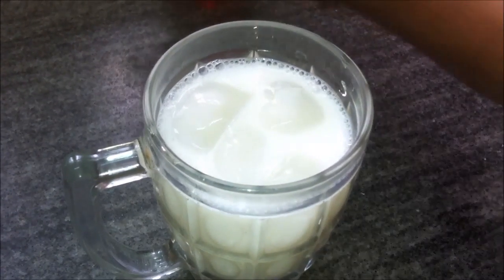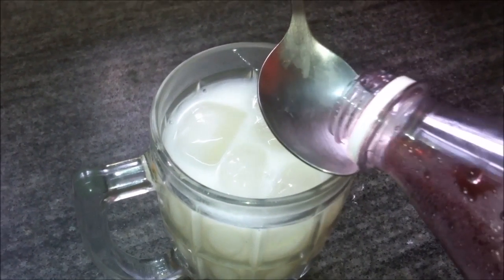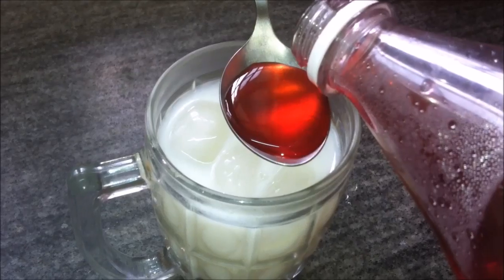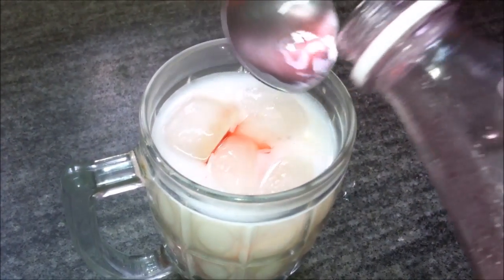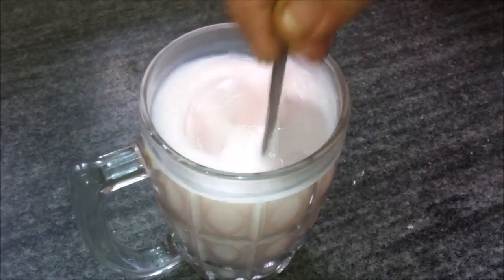Give a nice hard stir to mix well. Alternatively, you can blend it in the blender for a nice frothy drink. So our soothing, cooling, and refreshing summer drink is ready.